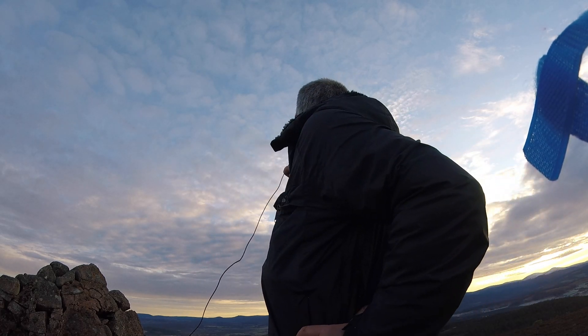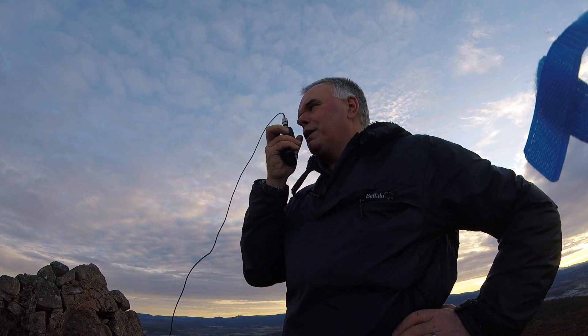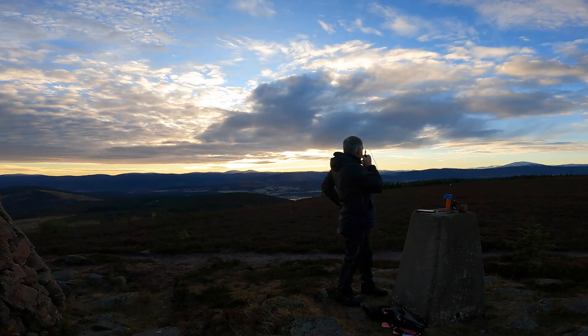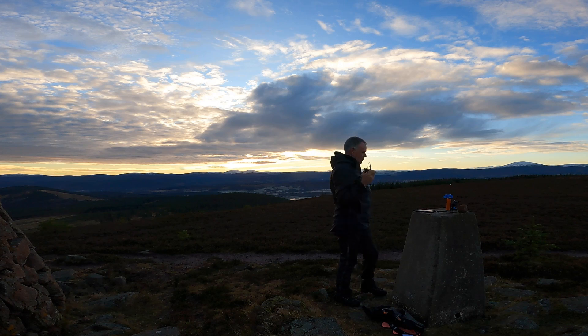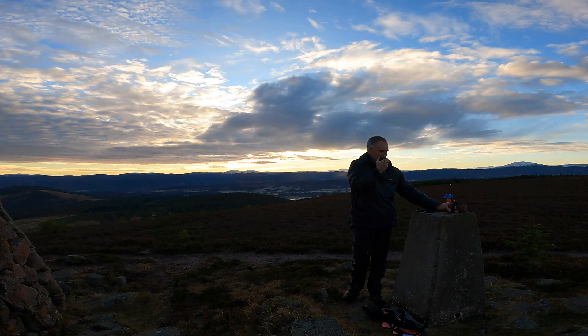I suspect we're just about line of sight down to Aboyne and you're only a couple of miles away. I'm actually glad I came up here today — I wasn't feeling too great this morning, but the surrounding mountains are looking absolutely stunning this afternoon. Cheers Simon, bye bye, QRZ.